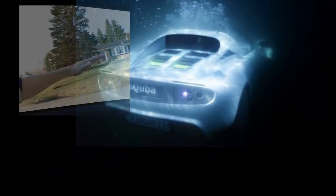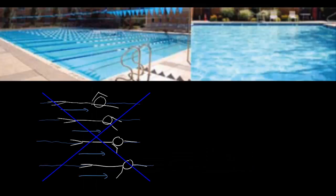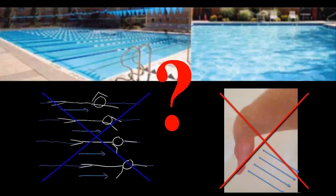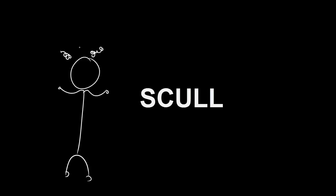We cannot drive our cars into the pool or ocean and stick our hand out the window to feel the water rush below our hand. In a calm pool with no current either way and without pulling straight back, what else can we do? One word will describe what we have to do: scull. We are going to scull the water. There are three very specific and fundamental sculls that will help us instill this concept into our muscle memory.